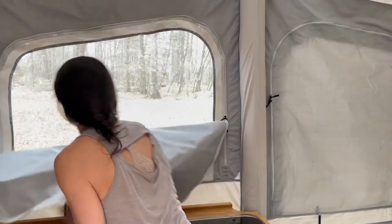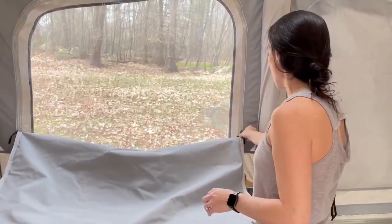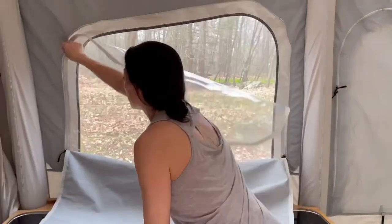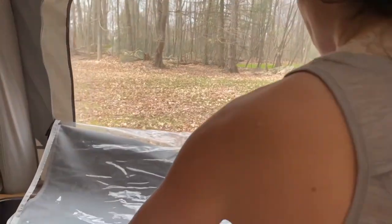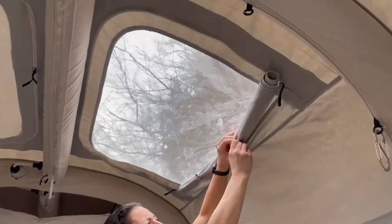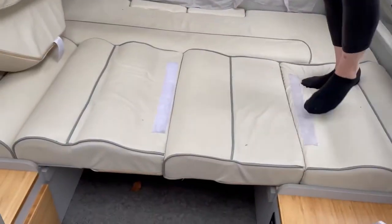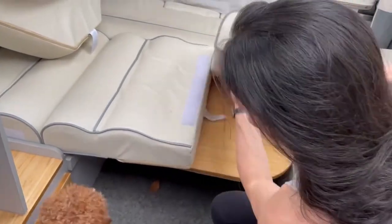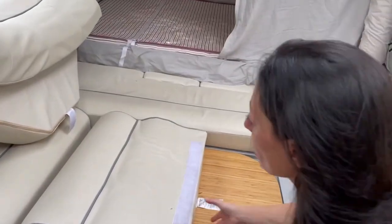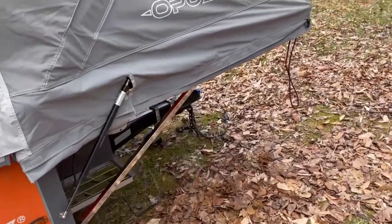Now I'm going to open some of these windows to let light and air in. You've got the screen and also the plastic to keep rain or wind out — you just roll these up. There are four sunroofs here. One thing to watch out for: underneath here is the table support, that's what holds this up, and you don't want to step on it. We've put some velcro there.